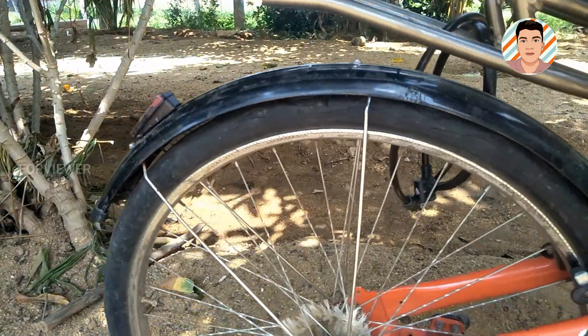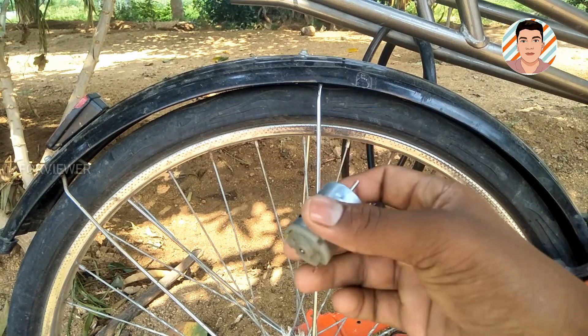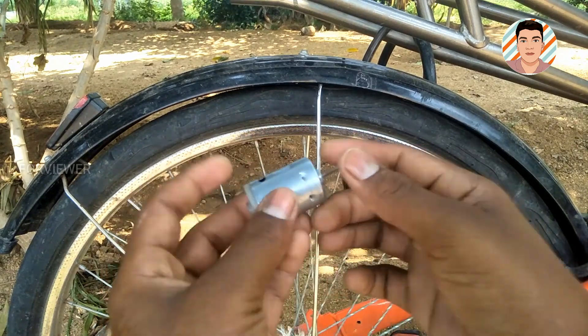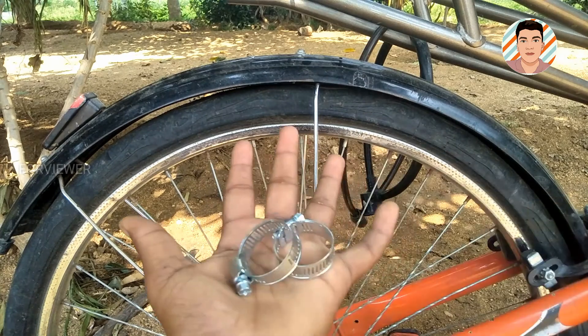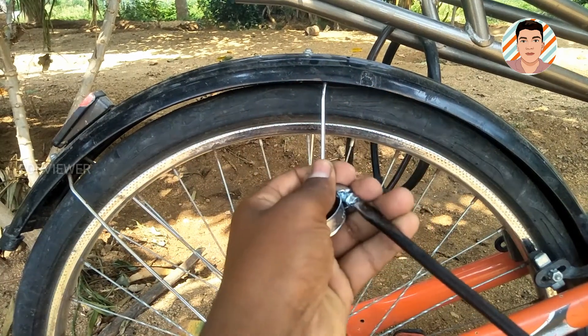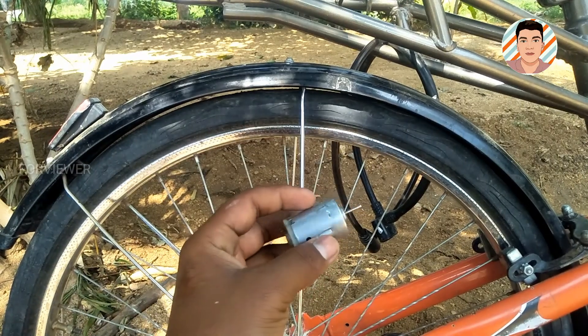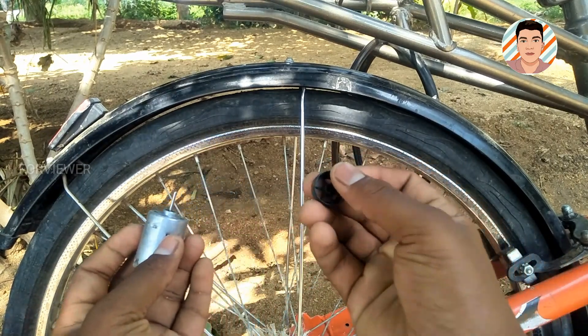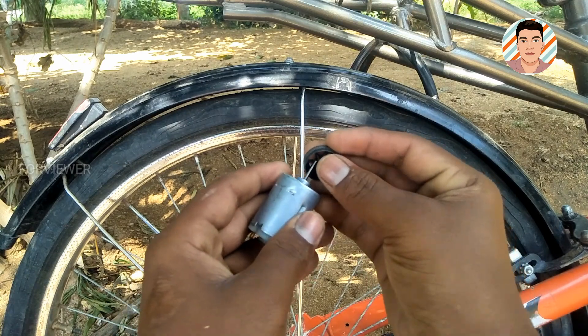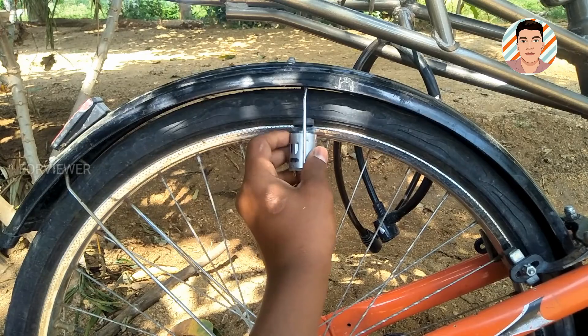Initially, let us select the bicycle. Now let us take this type of motor, which will be available offline or online. To fix this motor to the cycle, we need this type of clamp and this type of tire, which you can get from broken toys. Fix it to the motor shaft such that when you fix it to a bicycle, it should meet the bicycle's tire.